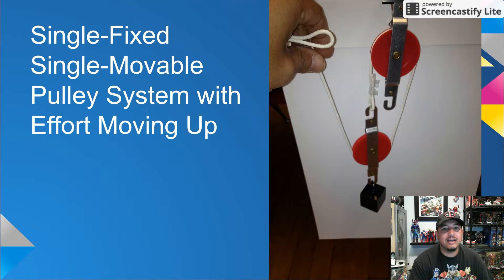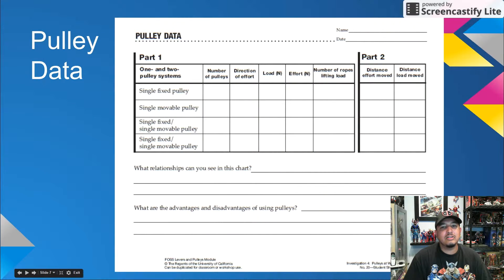Students should also have had enough practice with measuring effort using spring scales. It's important that they be adept at both measuring and building the pulley systems. So what data are students collecting in Parts 1 and 2? Let's look over the data table.